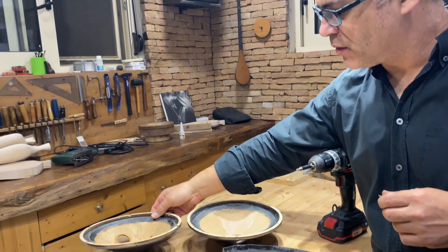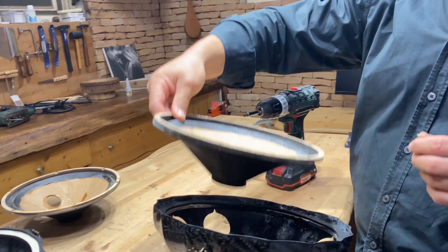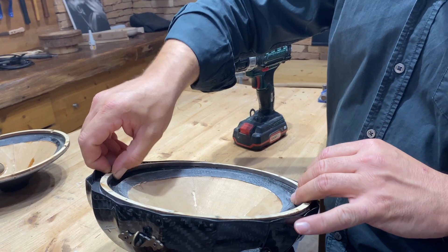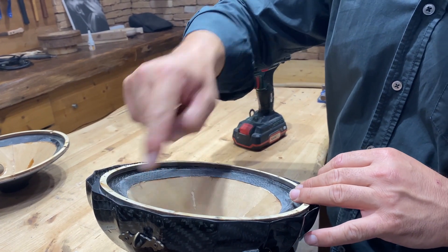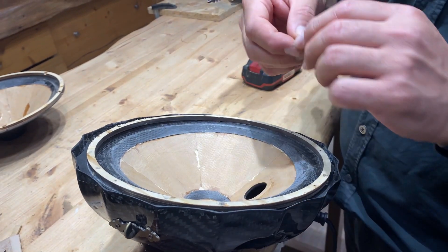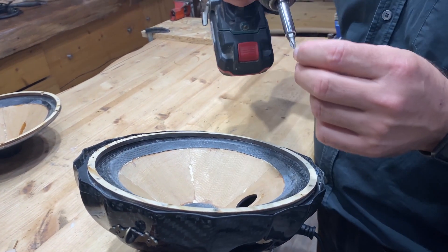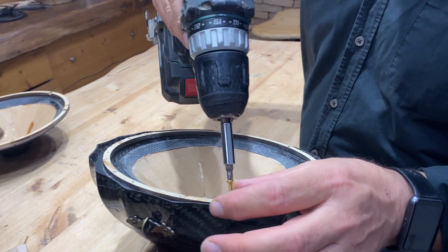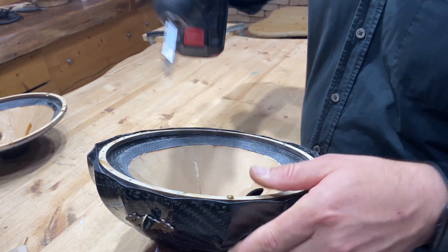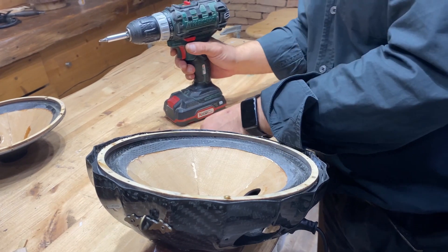Here is the old cone and this is the new cone. No matter if the screws go or don't go in the same exact holes — it doesn't really matter. We just tighten it again.